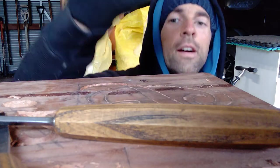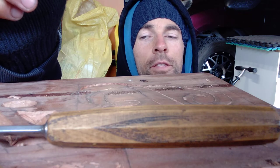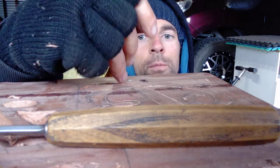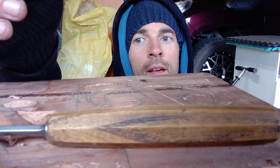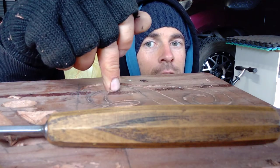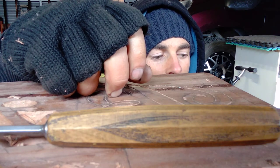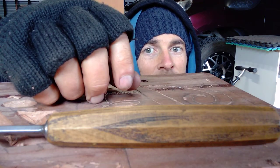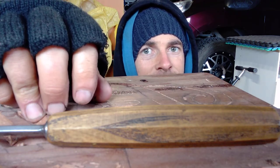Thanks for watching. I'll end the video and just carry on, but I thought I'd make a quick video because I'm back at the workbench again wood carving. It's hard — I'm working, I've got a family, and it's hard to fit in time for this. But it's probably what I like to do. So hey, have a good day and enjoy whatever you do. Thanks for watching guys, see ya.